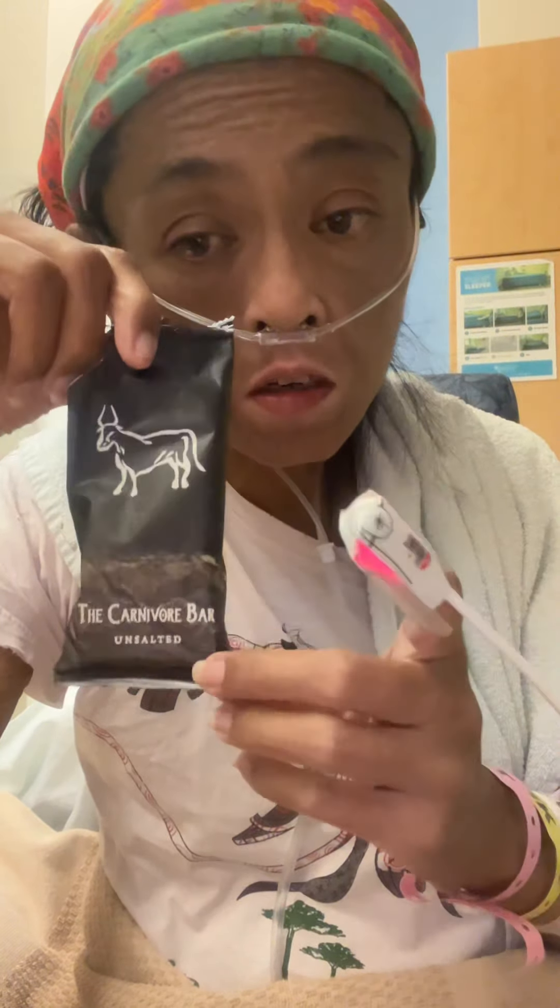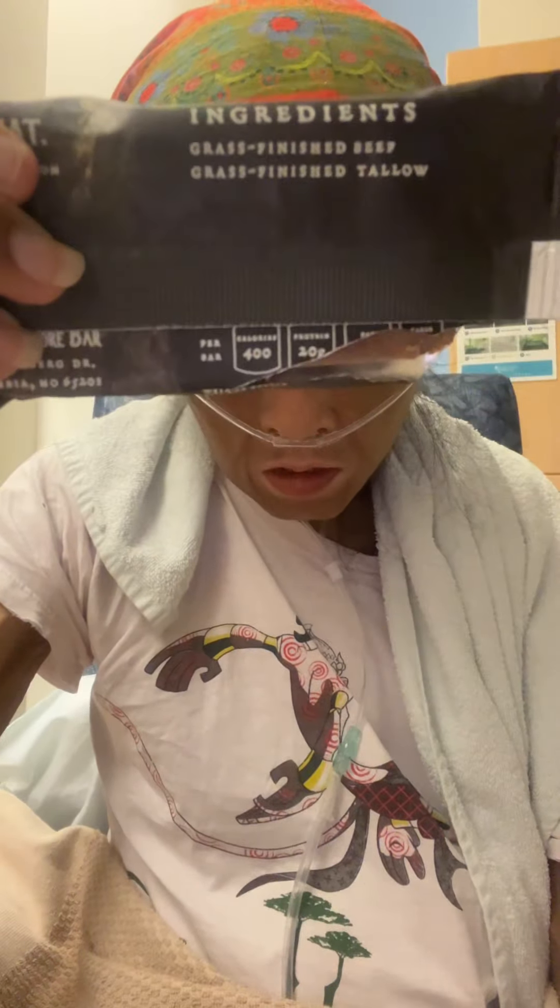So I bought the carnivore bar. Ingredients are grass-finished beef and grass-finished tallow — eat meat. 20 grams of protein, no carbs. Okay, here we go.